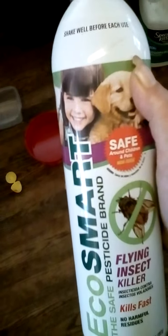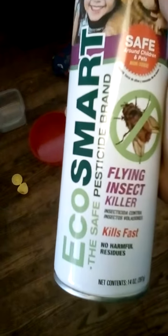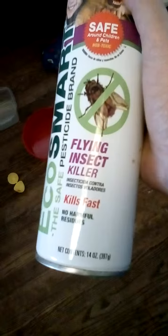Try something else — try Raid, buy Raid or something else. It's called EchoSmart flying insect killer, and it's a waste of money.